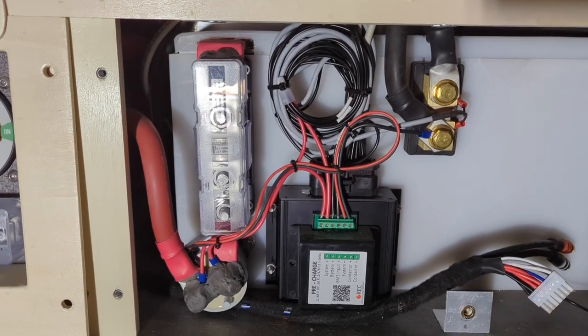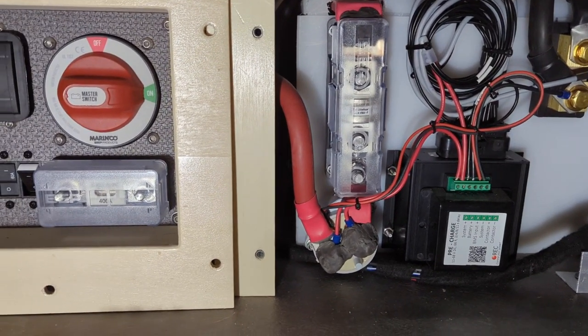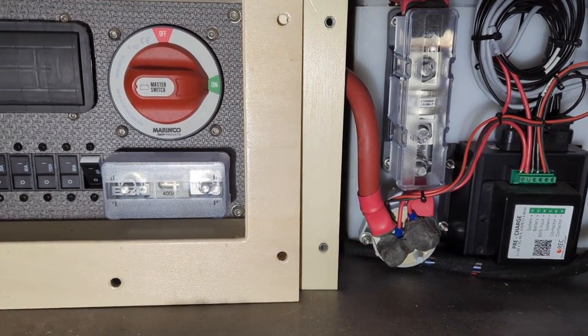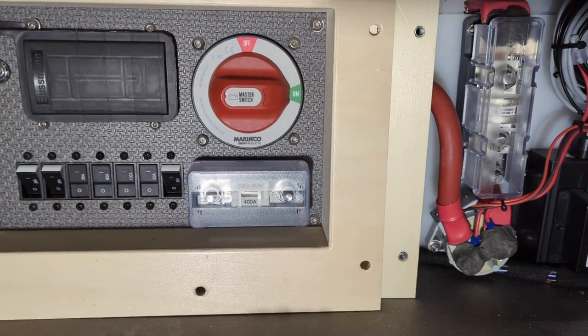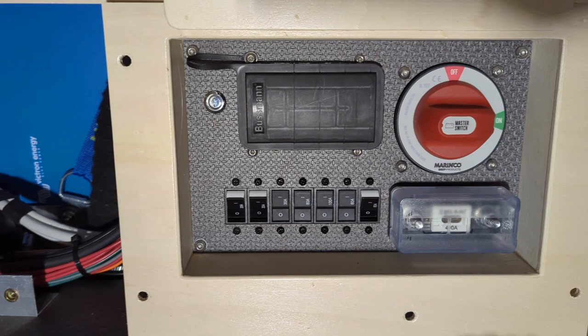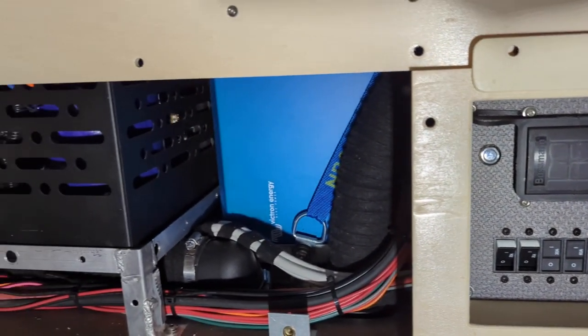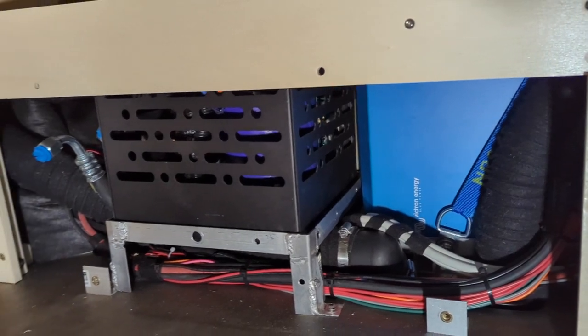To keep this video reasonably long, this is not a how-to video. It's going to be more of a deep dive into the logic, the functions, and the capabilities of the system. If you're familiar with 12-volt wiring, you'll be able to fill in a lot of the gaps yourself, but if you are new to this, it's going to be a little overwhelming without some background knowledge.